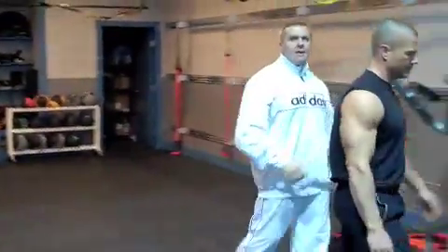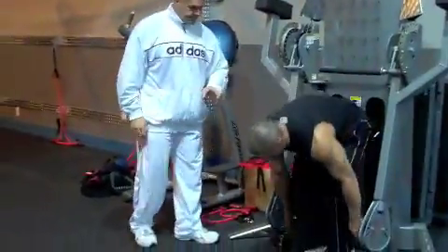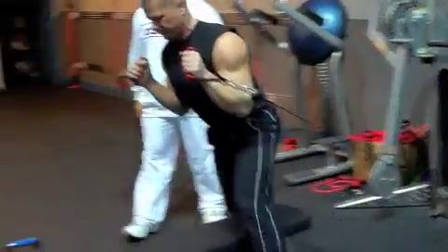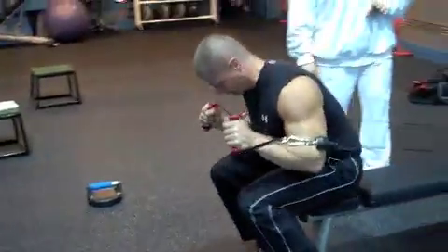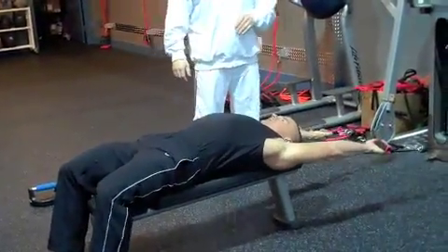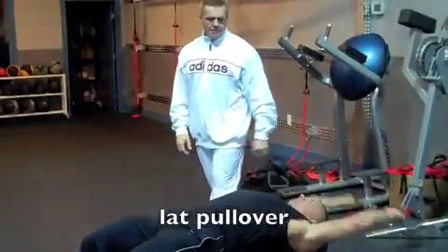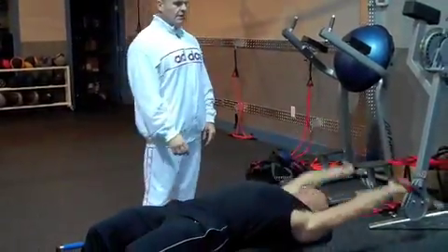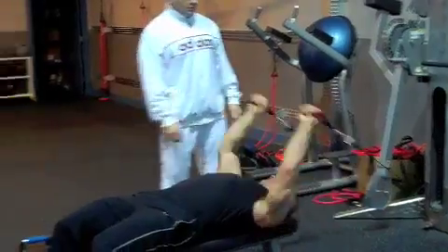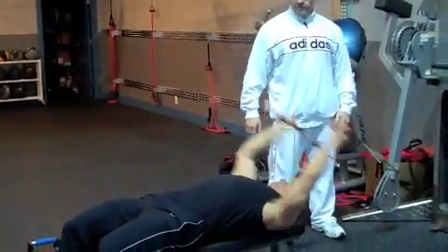First, we're going to start with a free motion lat pullover. He's going to pop out 12 to 15 reps with continuous tension — a real focus on deliberately controlling the weight. Nice straight arms. If you wanted to, you could use the free motion out wider. Coach would do about 15 reps.